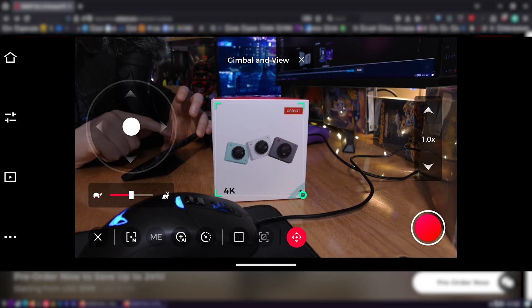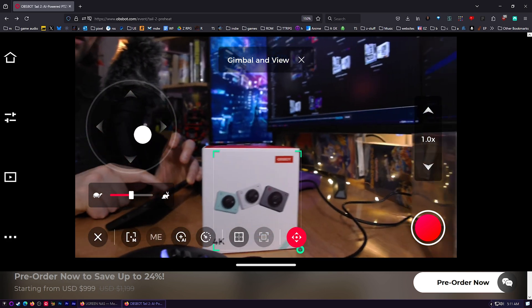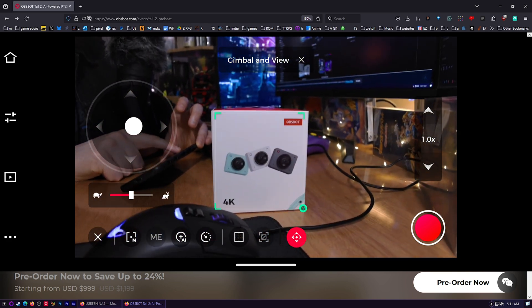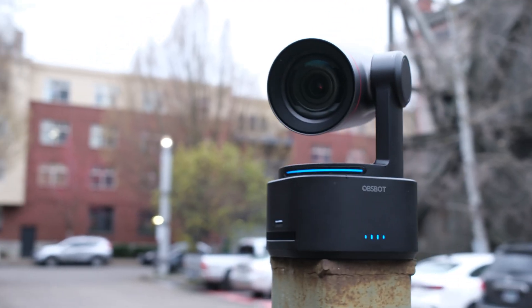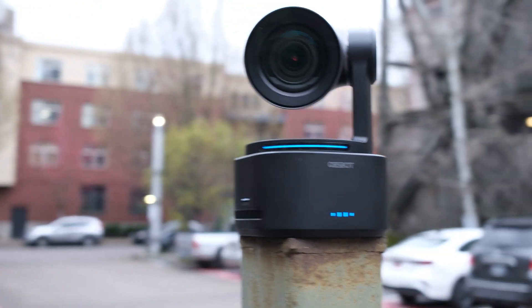As far as the wireless connection goes, it works with up to Wi-Fi 6. I don't have Wi-Fi 6 on my device, but it looks like real time — I don't know how it's doing this without Wi-Fi 6; I've just got wireless AC, but it looks almost real time. This unit's also equipped with tally lights. It's got lights that tell you it's recording now, so you know when it's recording and you know when it's safe.